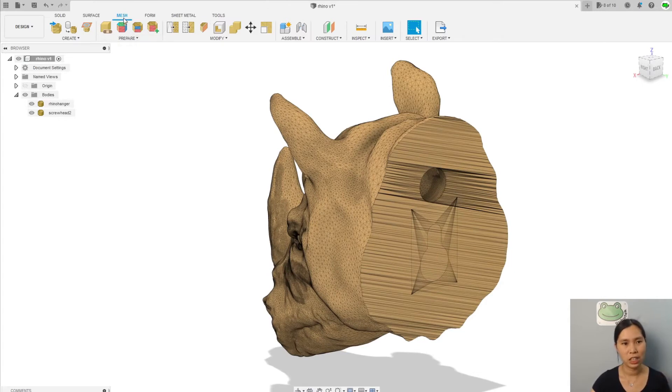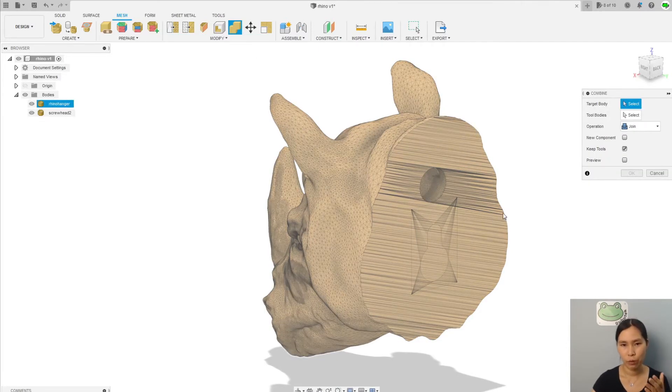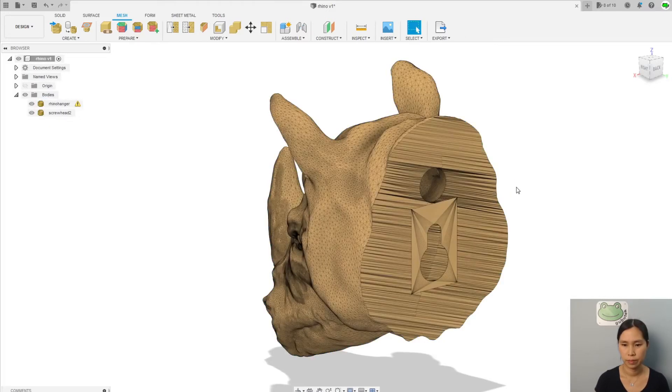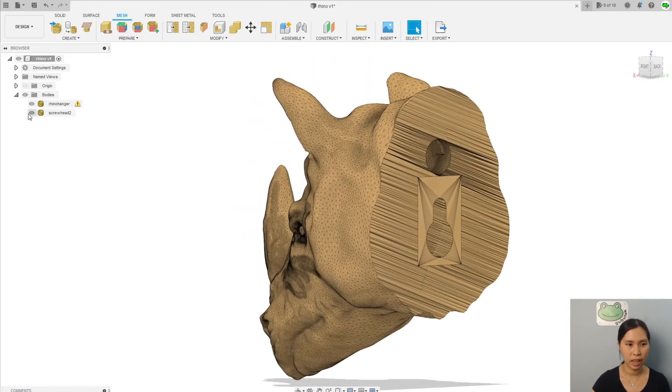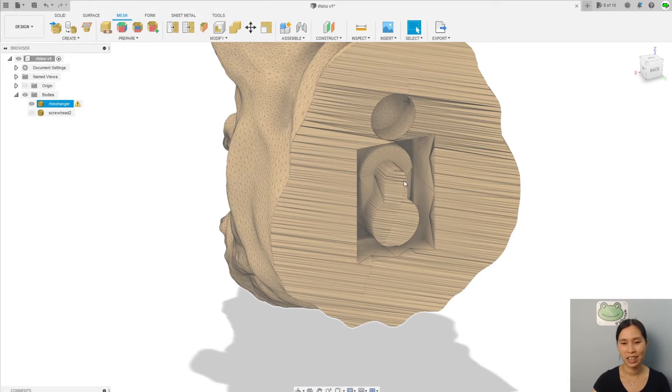Basically, we can use the mesh workbench to do the work here. In the modification menu, you have the combine option. As I mentioned, if we just simply make a cut of this part out of the Rhino, you're going to see that the result is weird. I'll show you now. The target body is the rhino head and the tool body is the screw head — remember to keep the tool — and we're going to use the cut operation. The cut result takes whatever is inside, like a mold, and cuts the inside of the screw head shape. But this is not what we want — we want an empty space so we can put the screw head inside it. So this is not the right way.